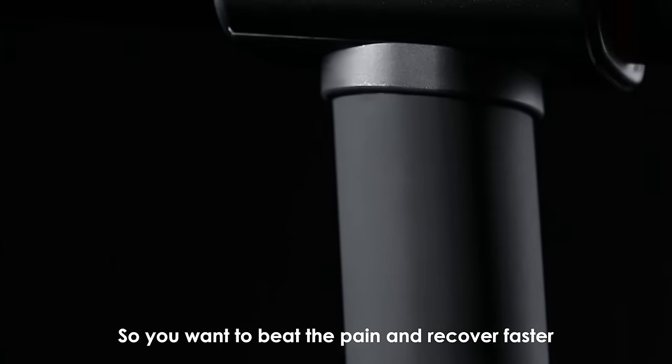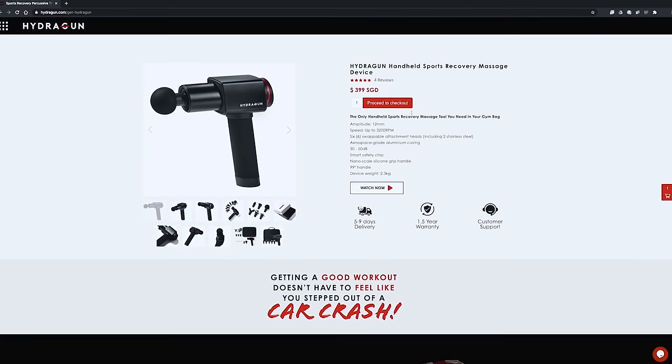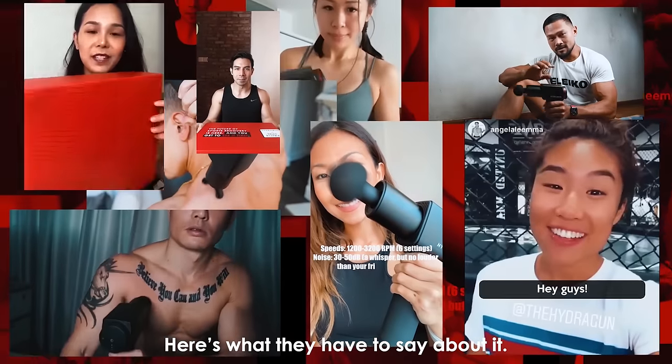So if you want to beat the pain and recover faster, go to HydraGun.com and get it delivered straight to your doorstep by tomorrow. But don't take our word for it — here's what they have to say about it.